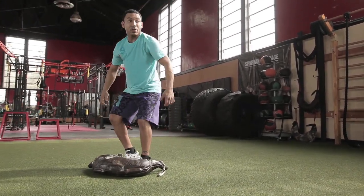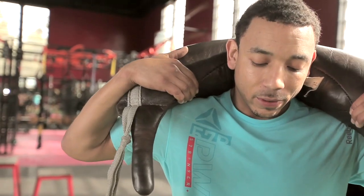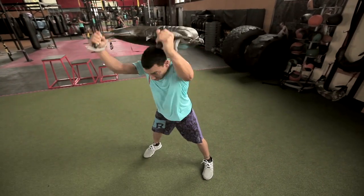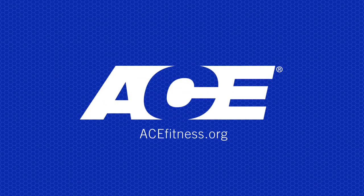To maximize conditioning benefits, you can perform each of these exercises for 30 seconds followed by one minute of rest. Perform the circuit for a total of four rounds, and as you become more comfortable, you can increase speed and intensity. For more health and fitness information, visit acefitness.org.